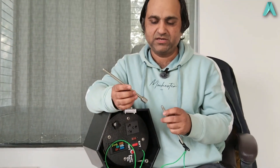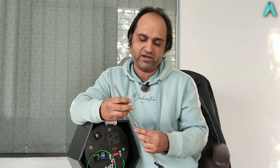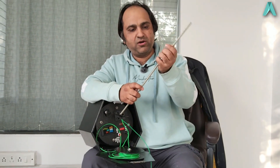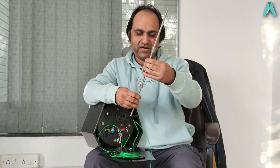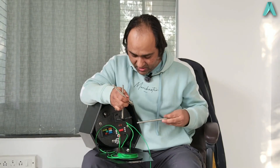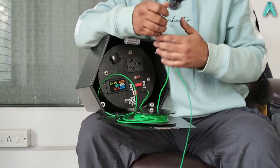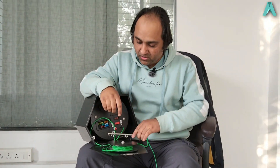We have also included extension rods. Since the main rod is only 7 inches, you can extend it by screwing on these additional rods. We have included two of them, so you can go as long as needed. We made it modular so the whole thing remains compact and fits in the boot of your car. These extension screw rods are available if needed, and overall this creates a reliable earthing wherever you take your car.